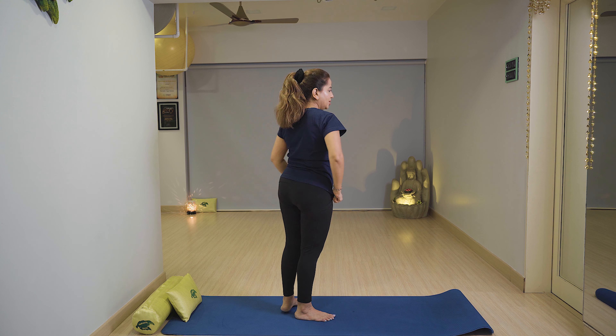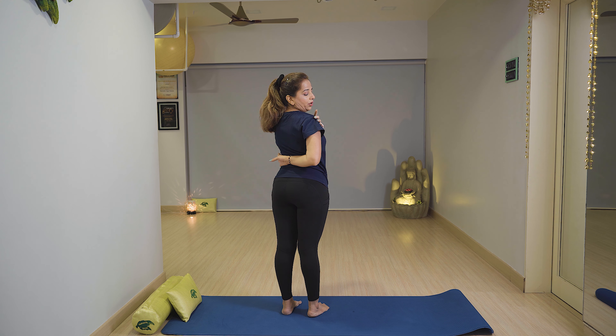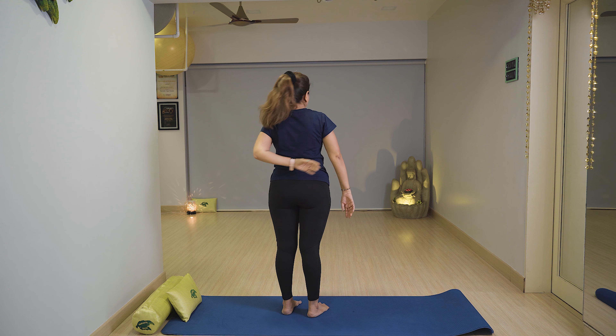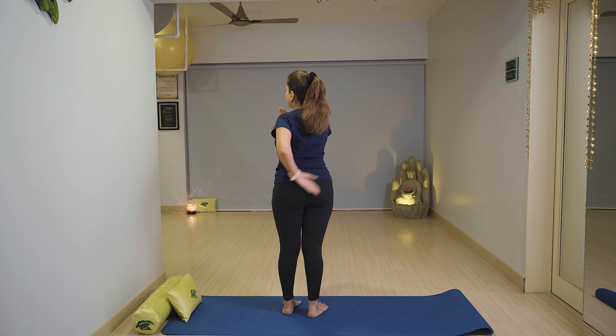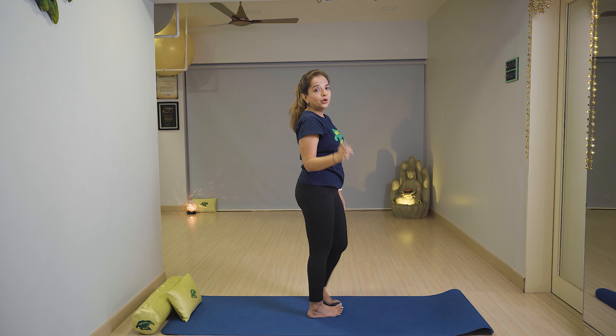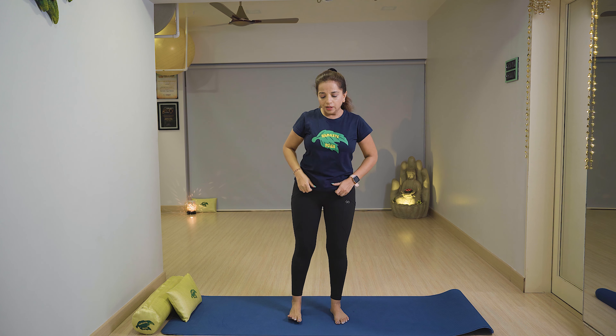Now turn and breathe in, turning the neck to the right side. Stay there with breath in, then slowly relax with breath out. Same on the left side — stay over there with breath in, then slowly relax with breath out. If you have a frozen shoulder problem, you can do this exercise this way also.